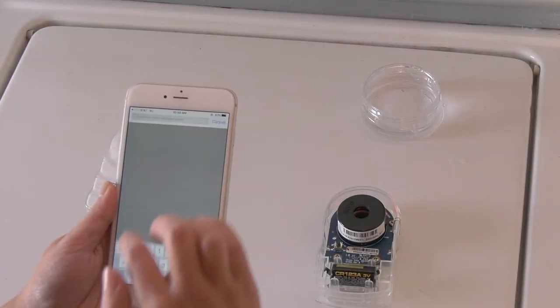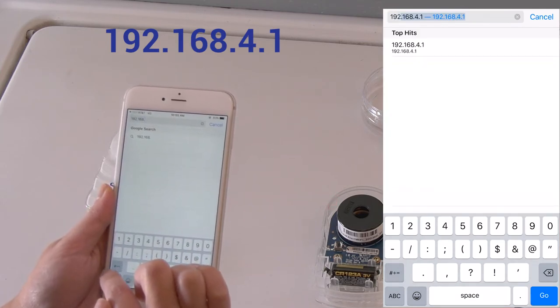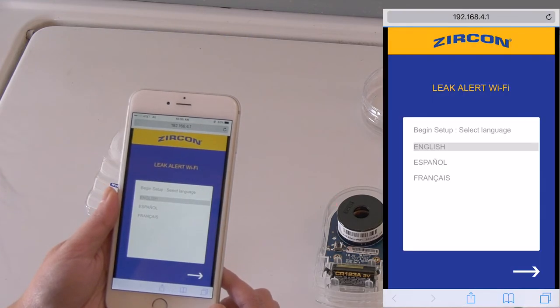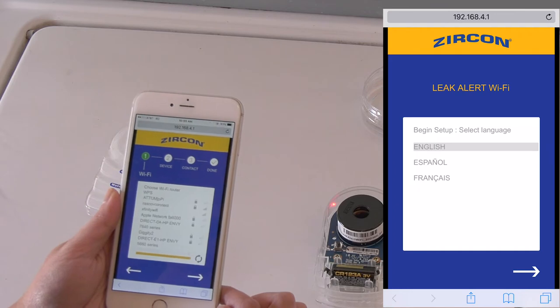Open an internet browser and enter the IP address 192.168.4.1. A setup screen should appear.